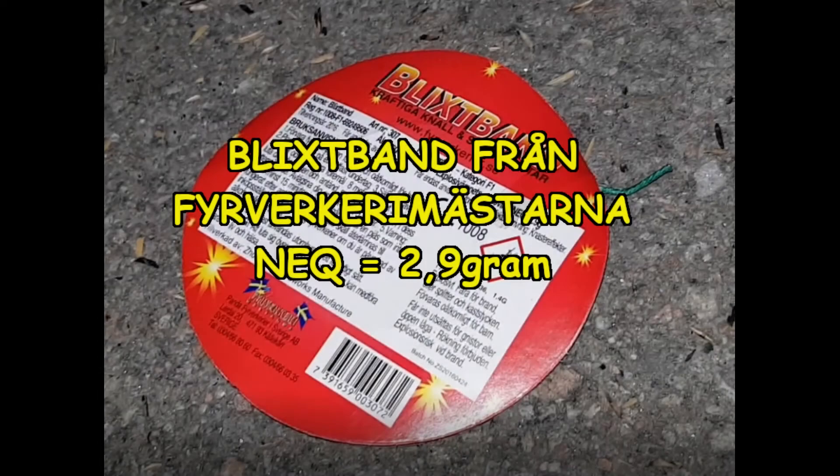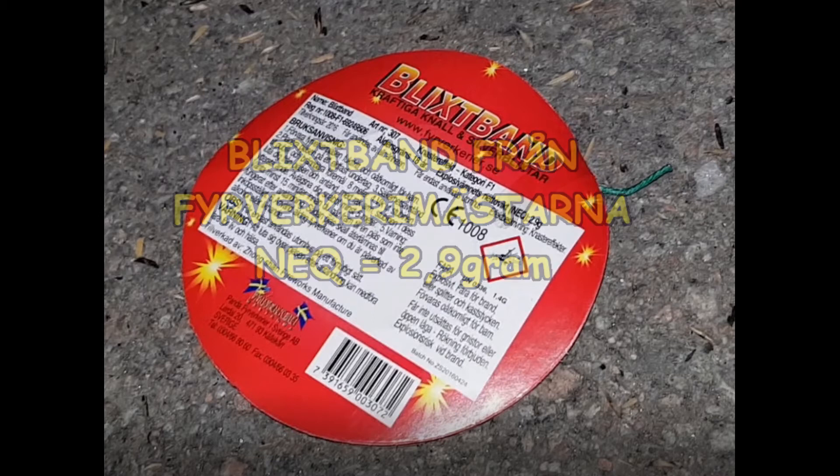Hi Pyro friends, in this video I will show a rolled up flashing whip with bangs and silver flashes. It has the net explosive weight of 2.9 gram.